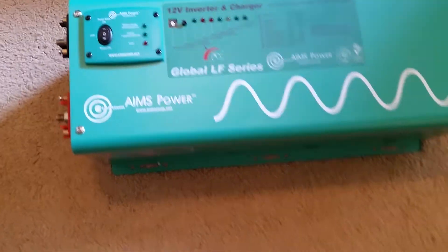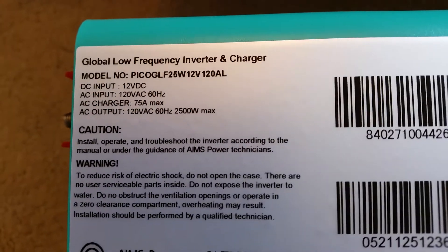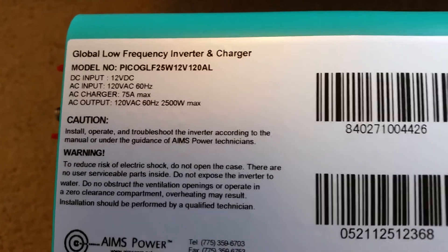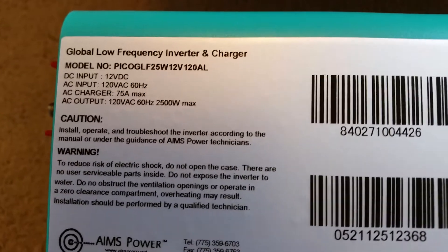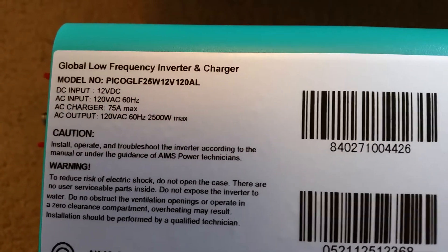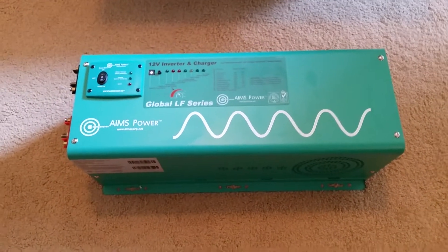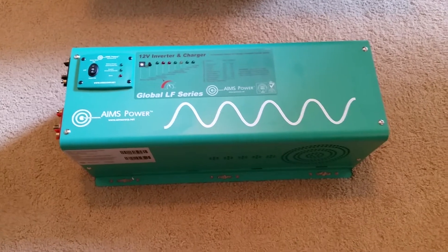I can show you the model number here. It's 120-volt AC, 60 hertz output, 12-volt DC input — an Ames inverter. Most of the Ames inverters are blue, but they have a couple that are green, like this one. They have a 1,250-watt one, and this is the 2,500-watt model.